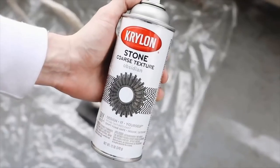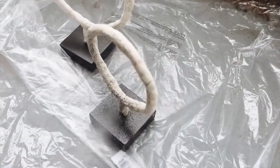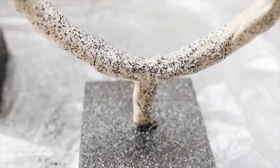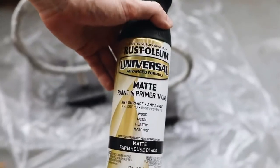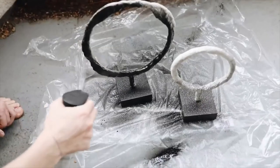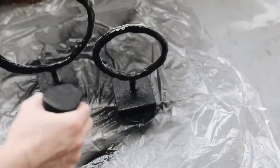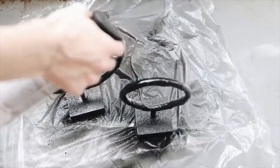Once the pieces are dry, I went in with some obsidian stone texture spray paint to add a bit more texture. Then I sprayed the base as well, and lastly gave everything a full coat of matte farmhouse black spray paint to match my home decor. Two coats total — and it turned out absolutely incredible. I was able to create both of these for just $27.